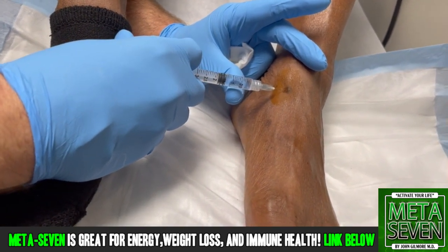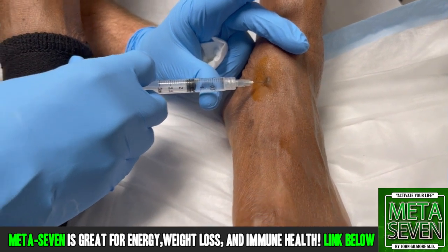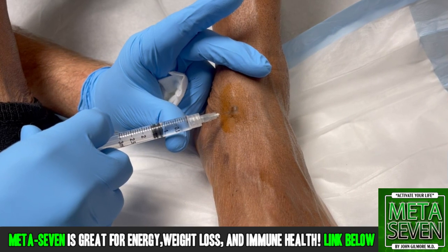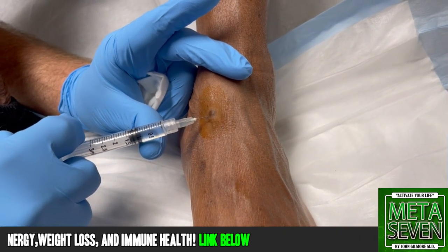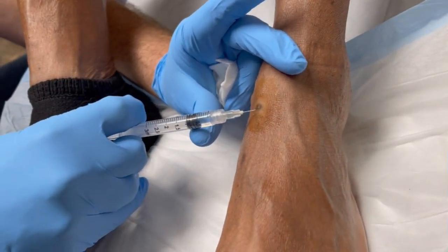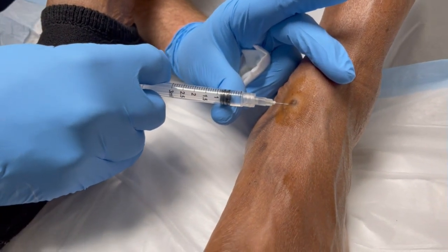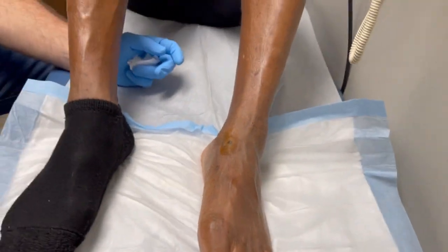So this is a house blend lidocaine. We're using a small — it's got epinephrine in there. Epi helps us with local vasoconstriction and gives us less bleeding. Stinging a little bit? Not now. It did sting at the beginning of it, didn't it? Yeah, very good. All right.